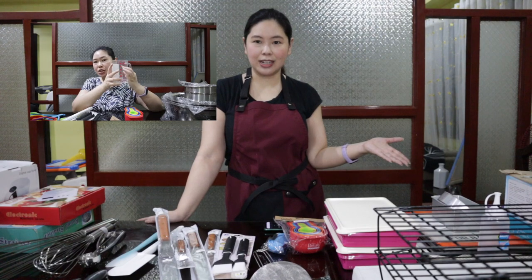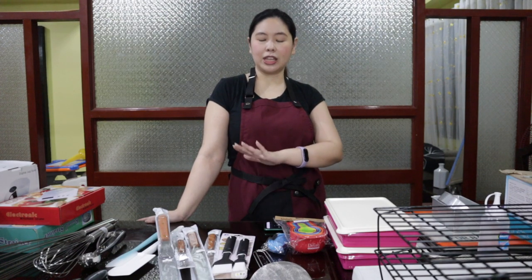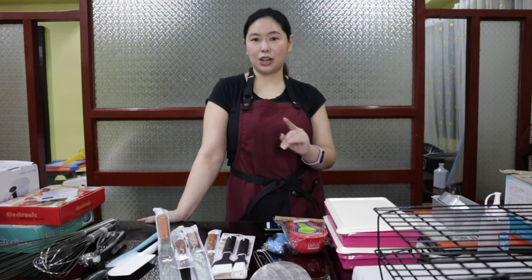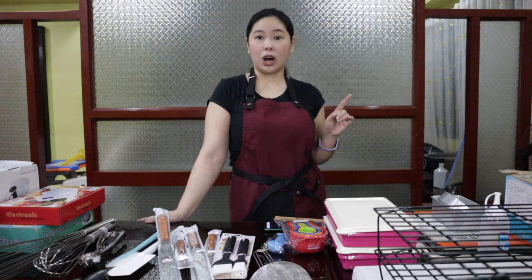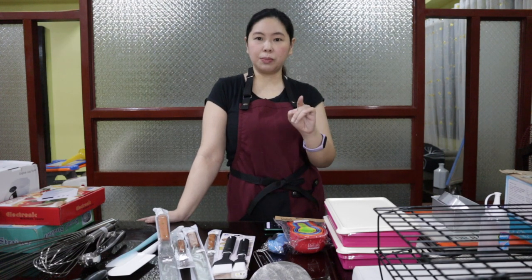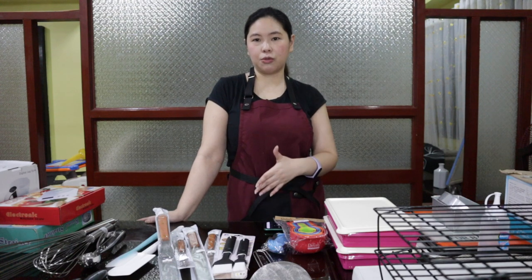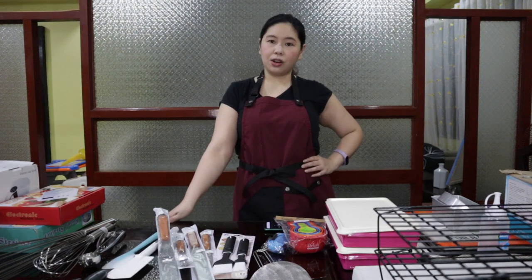This might seem overwhelming to you guys, but what I'm trying to do here is show you as many tools and equipment as I can that any beginner baker might want to have or need. Just to be clear, I'm not saying that you should have each and every one of these, but I would just like to explain what this equipment and tools are for so that you can decide for yourself if you need to buy them.